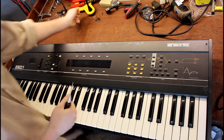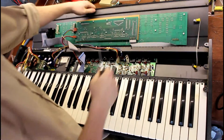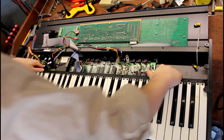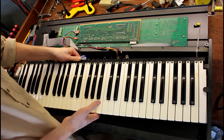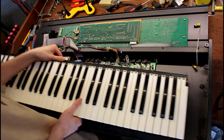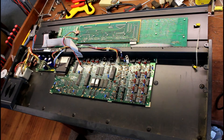And then with those out, this top panel just hinges open. Now we can remove the keyboard. First remove the ribbon cable from the main circuit board, and then this just kind of slides out — slide it out to the left and up. Beautiful.